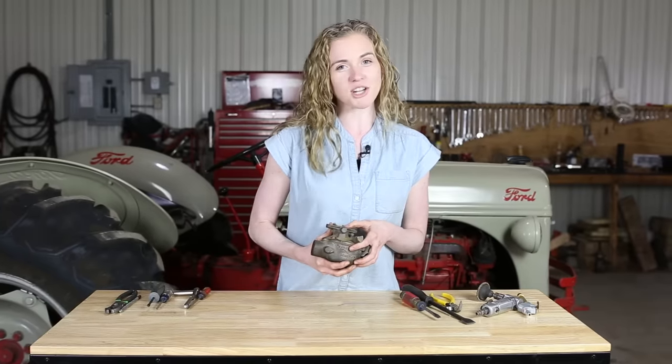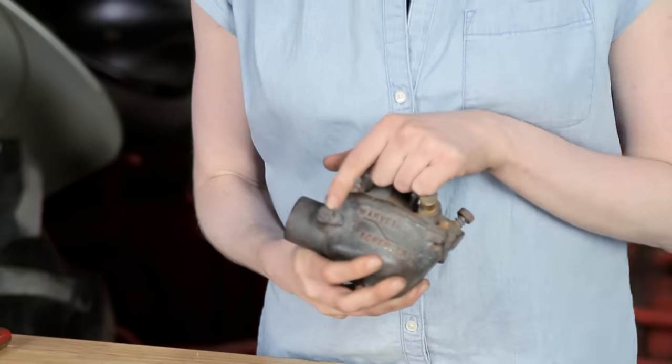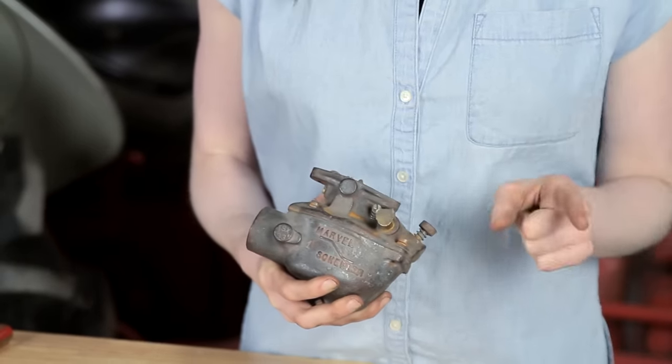Welcome to my shop. My name is Rachel Gingell. In this tutorial, I will show you how to do a complete rebuild on a Marvel Chevrolet carburetor off of an 8N Ford. In my hands is a TSX33. There's an ID tag right here, but if you have a 33 or a 241, you'll be able to follow along.